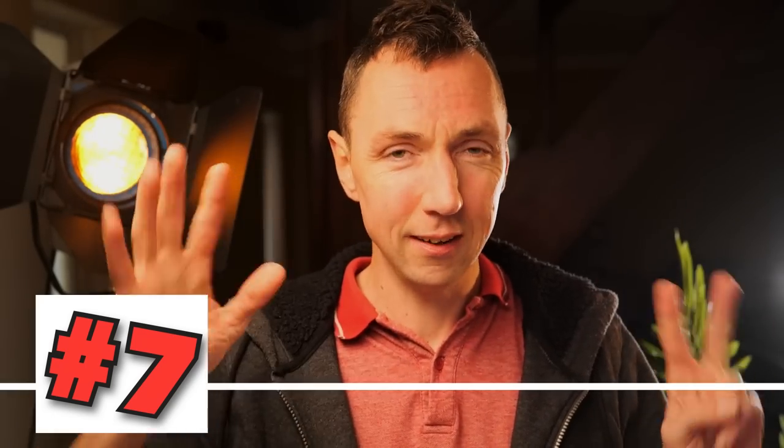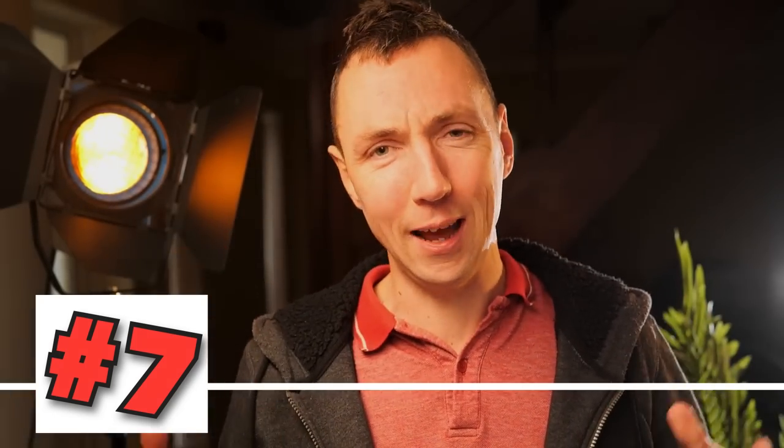Tip number seven: try to dress down and blend into the crowd. I tend to always wear running trainers, and I happened to have bright red and white running trainers when I was walking around Lisbon — great for the 78,000 steps I did over three days, but not great for avoiding attention. People either looked at my cameras or my shoes. By wearing black and more drab clothes, you'll blend into the streets a lot better.